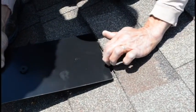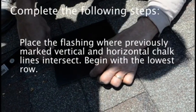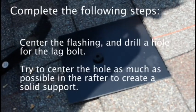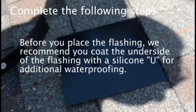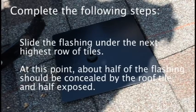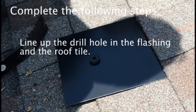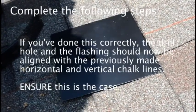This component is called the flat flashing. Flat flashing is the physical bond between your support rails and your roof. To install the flat flashing, complete the following steps. Place the flashing where previously marked vertical and horizontal chalk lines intersect — this spot should be directly above a rafter. Begin with the lowest row. Center the flashing and drill a hole for the lag bolt. Try to center the hole as much as possible in the rafter to create solid support. Before you place the flashing, we recommend you coat the underside with silicone for additional waterproofing. Slide the flashing under the next highest row of tiles. At this point, about half the flashing should be concealed by roof tile and half exposed. Line up the drill hole in the flashing and the roof tile. If you've done this correctly, the drill hole and the flashing should now be aligned with the previously made horizontal and vertical chalk lines.